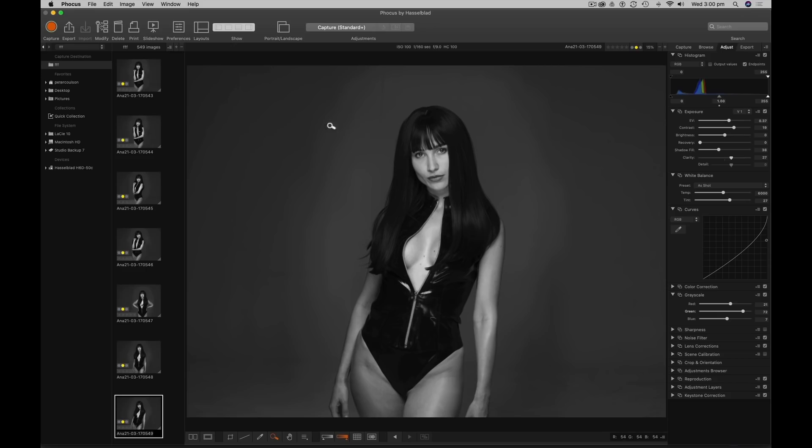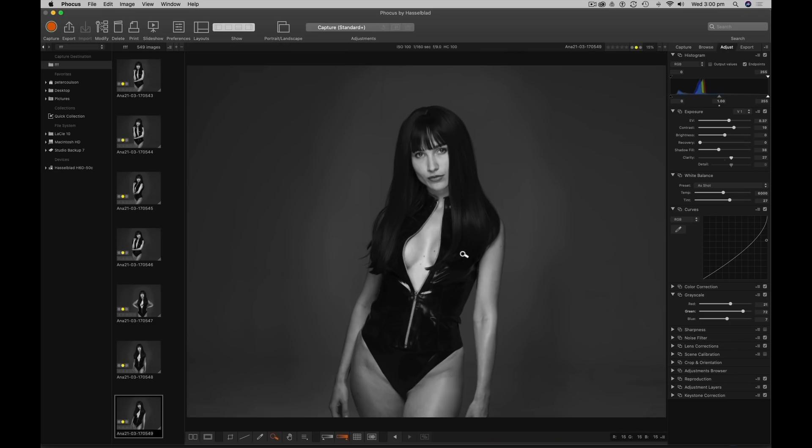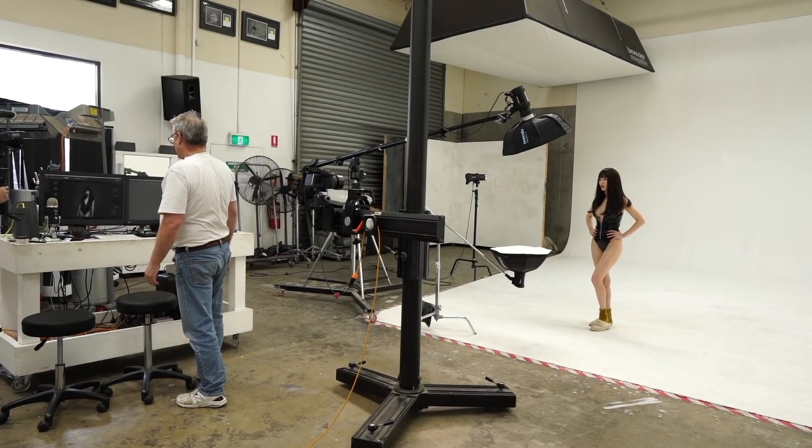I didn't want to put a hair light in because I don't like that look for editorial — it's not really my look. I've got plenty of detail in the black, so you can see black against black, they're still separated. My settings: I've put a little bit more exposure on because of the down curve, pulled off a bit of contrast, a bit of shadow fill, and a tiny bit of clarity — about the amount I'd put in in ACR.